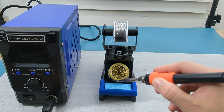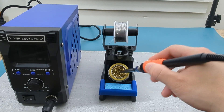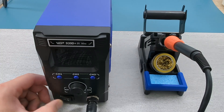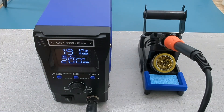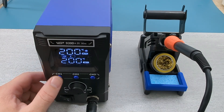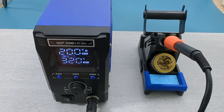After each use, clean the solder tip by rubbing it on the sponge and the brass wool. Make sure to moisten the sponge with water. Turn on the soldering station. Let's set up the preset channels. Press CH1 to adjust the temperature for channel 1. Turn the dial to the temperature you want to preset for channel 1. For our case let's set it to 320 degrees Celsius. Press CH1 to set the temperature for channel 1 to 320 degrees Celsius.